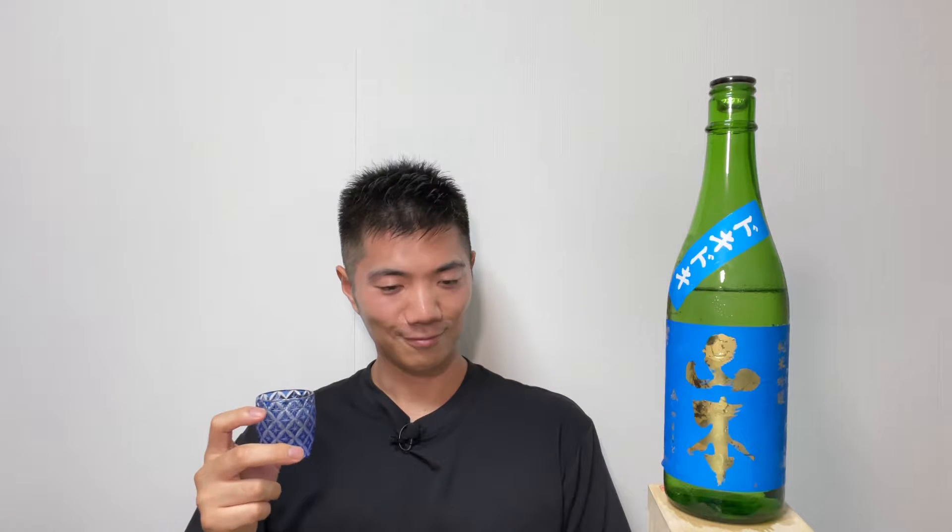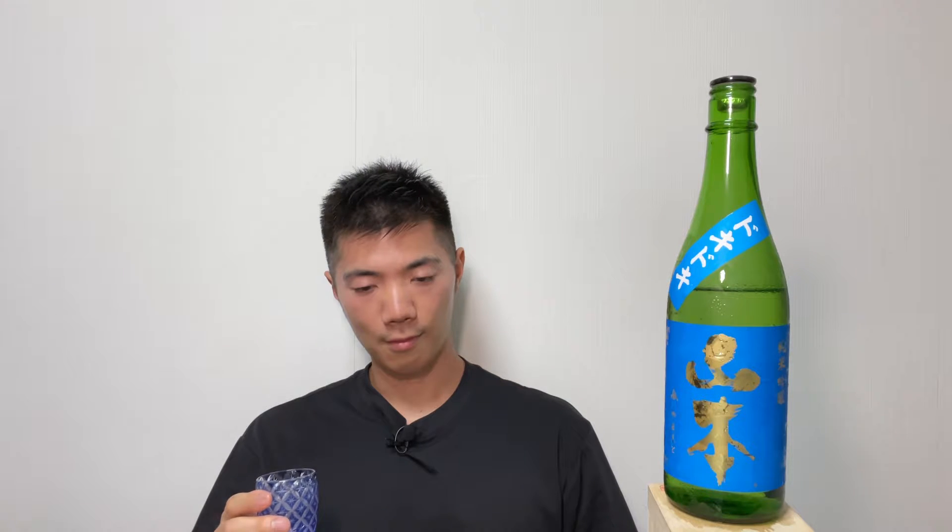Cheers! The first nose — it's a rice smell. It's sour a little bit, but so clean. And then the flavor is sour but very refreshing. It's good.